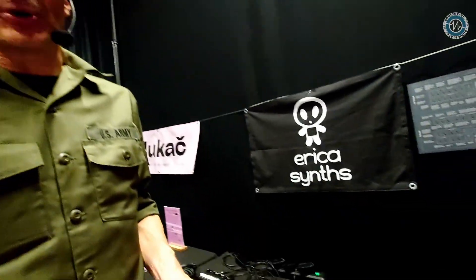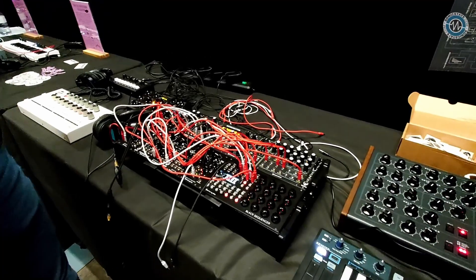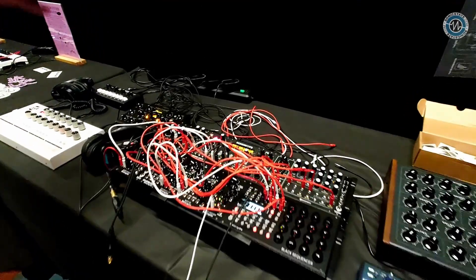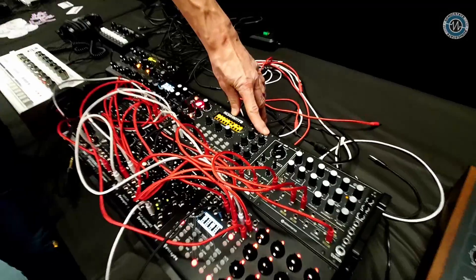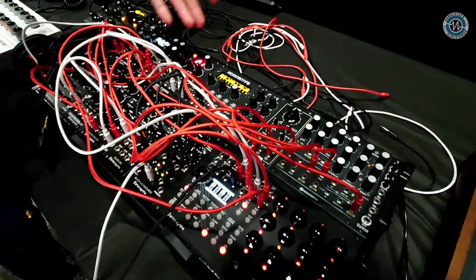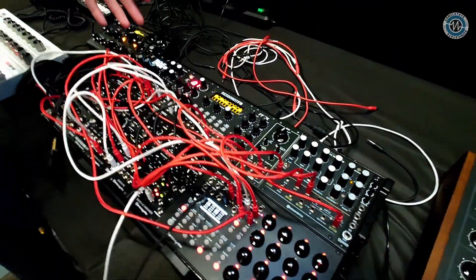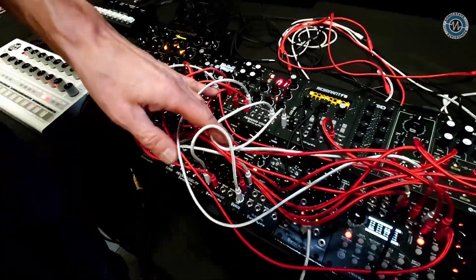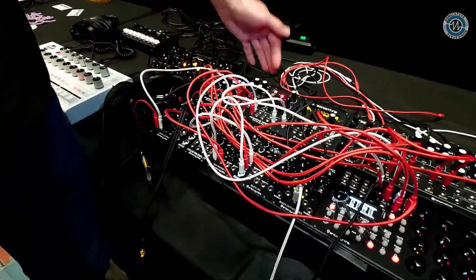We have plenty of prototypes that are going to be announced anytime soon. For instance, when we look at the modular setup, we already have out the Resonant Filterbank and Filterbank Expander, which is an analog filterbank with digital control over bands.